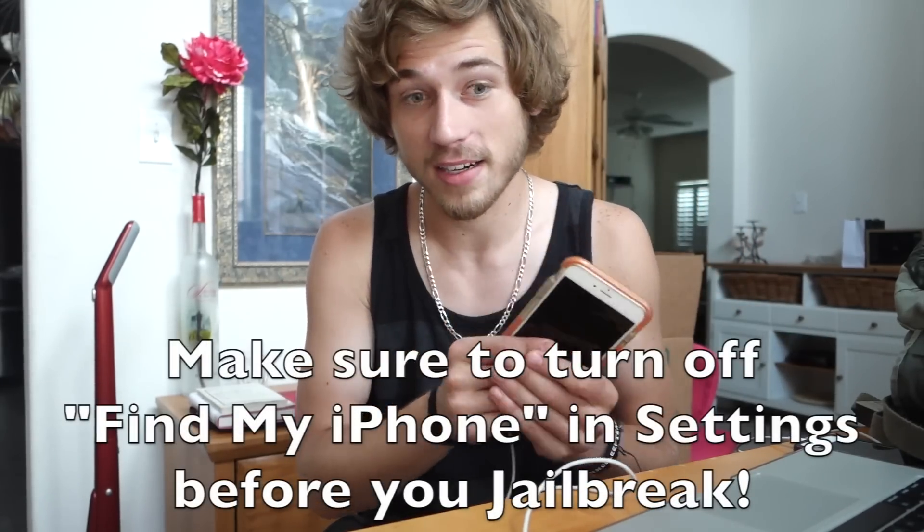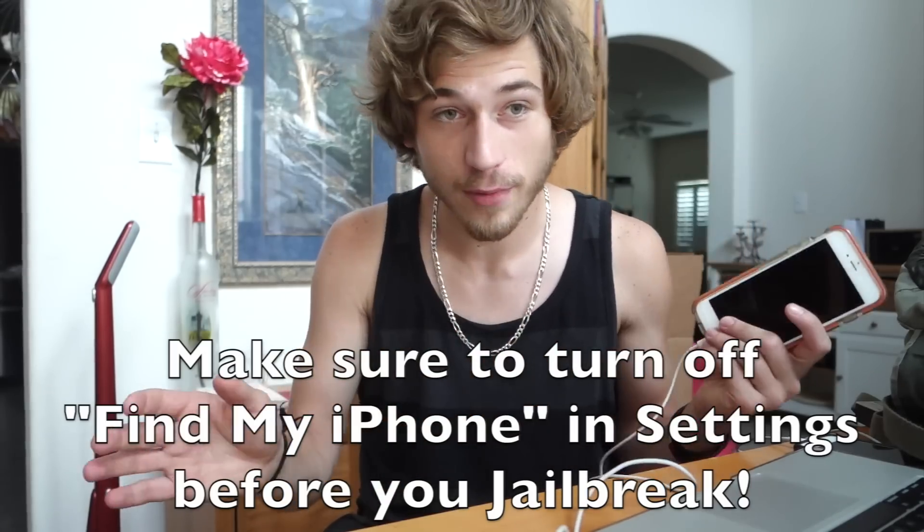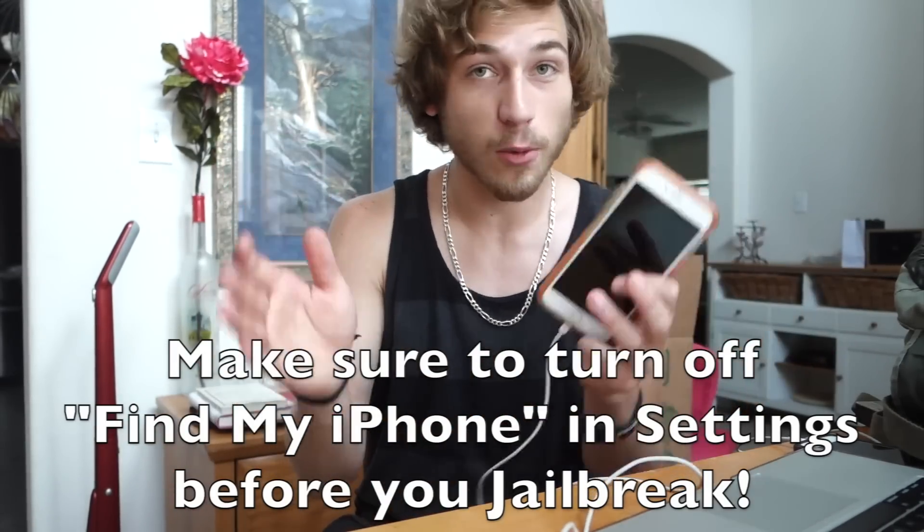And before you do anything, before you go to the next step, make sure you back up everything on your iPhone, your iPad, or your iPod. Do it to iCloud or do it to your computer on iTunes. Make sure your stuff is backed up because if something goes wrong, you're going to lose everything and you're going to have to restore.